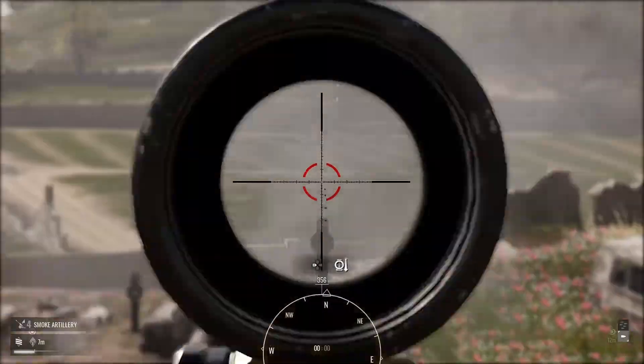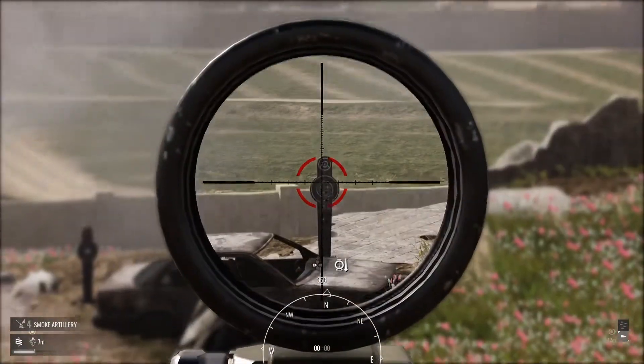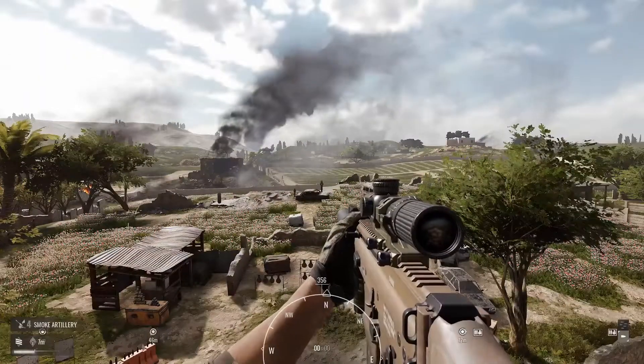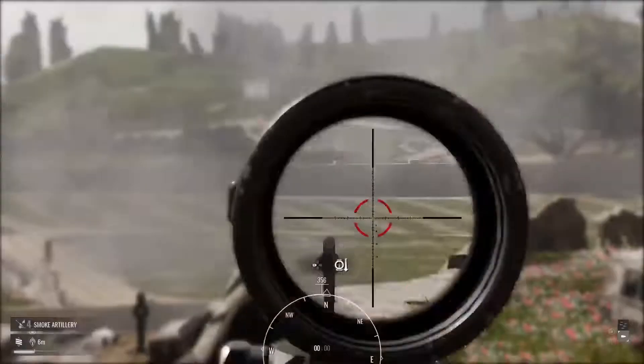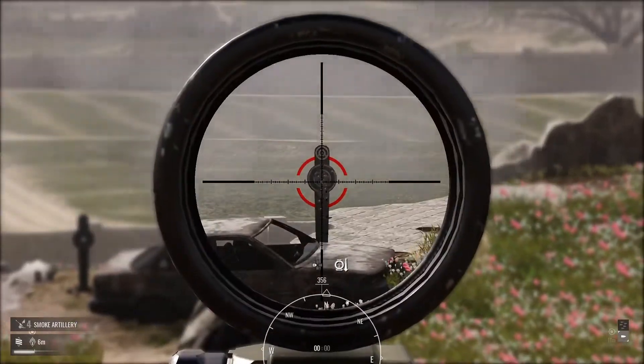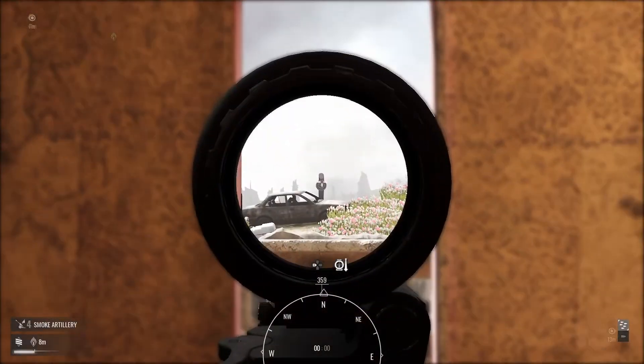Lastly is the Hold Breath feature. No matter what position your body is in, holding R1 to steady your breath will slightly zoom in your shot and noticeably decrease its recoil. When used in conjunction with the lower body position, your recoil is severely reduced. In addition to combining all of this with a deployed bipod, well then you get this result.